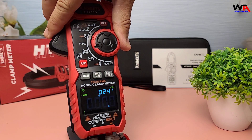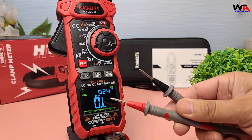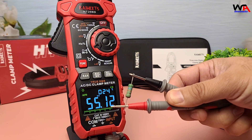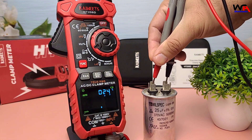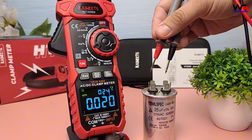Now let's measure resistance. The HT208D can measure up to 60 megaohms resistance, making it suitable for a wide range of applications. Next, we'll measure capacitance. The meter can measure up to 100 microfarad capacitance, which is great for testing capacitors in various circuits.